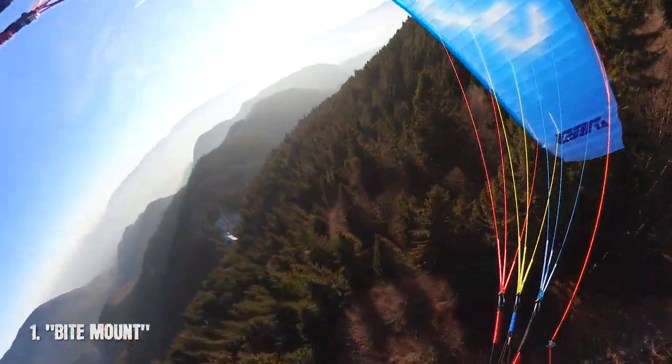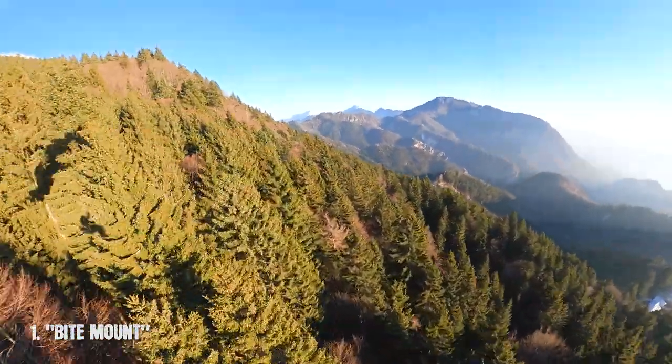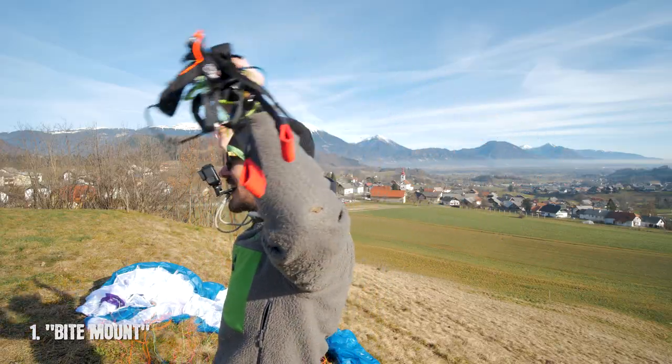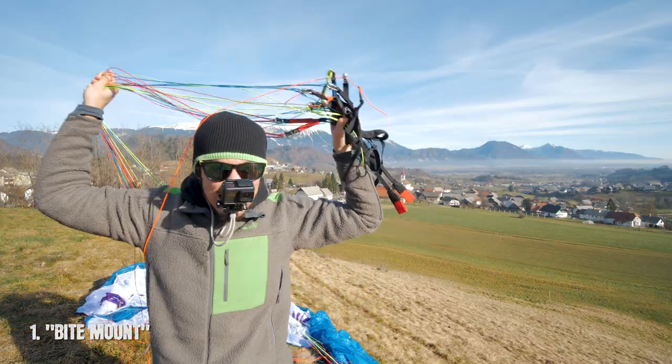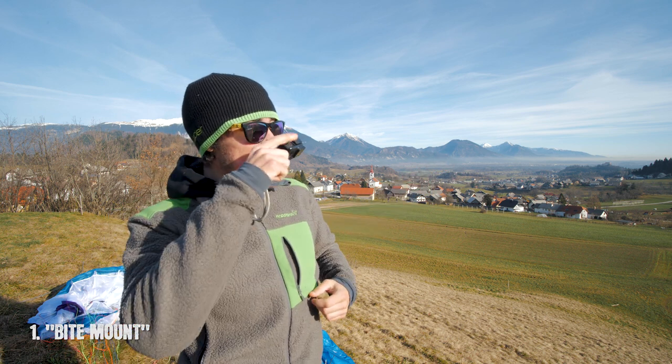Settings in your camera should be on super view or the widest view you can have, to make sure you capture the most of your action. A cool benefit is also that you can simply store it in your pocket, and then when you see something cool while flying, you take it out, bite it, and action.